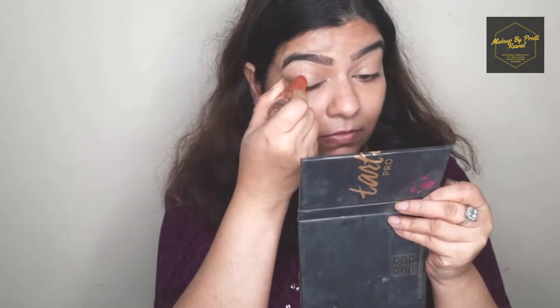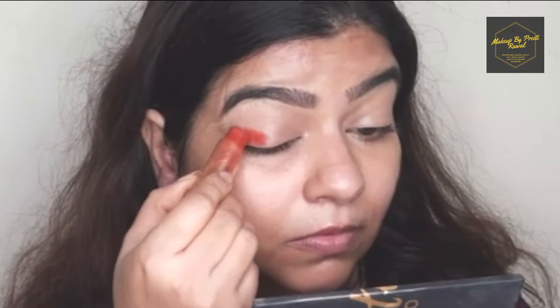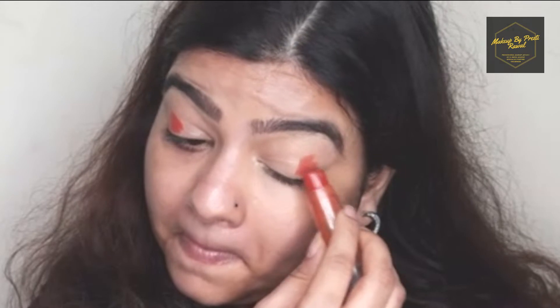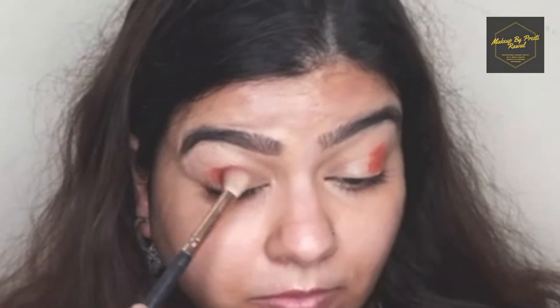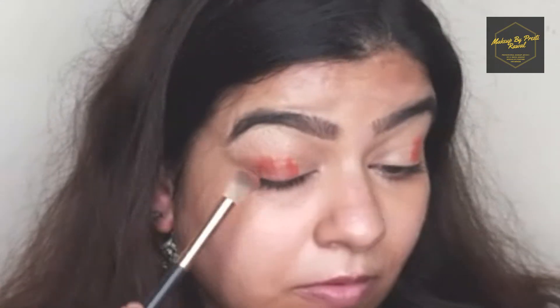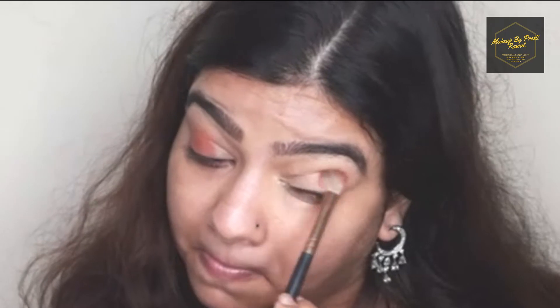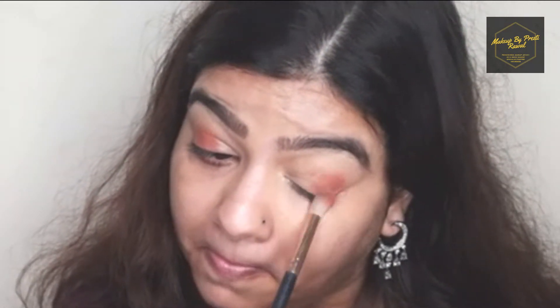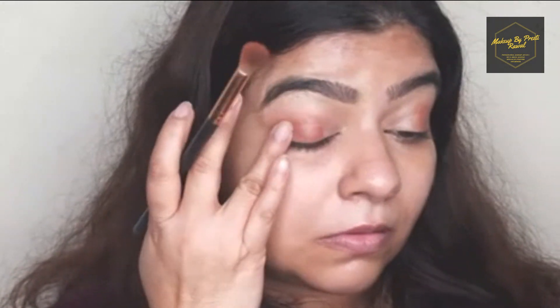I'm using a lipstick over the eye base — an orange lipstick which is a moisturizing lipstick. I'm not using a matte lipstick because it dries fast; I'm using a moisturizing lipstick because it will be easier to blend. To blend this lipstick I'm using a fluffy brush and blending everything into my eyelids. If you don't have a fluffy or blending brush, you can also use your fingers to blend your lipstick.